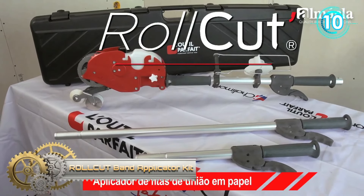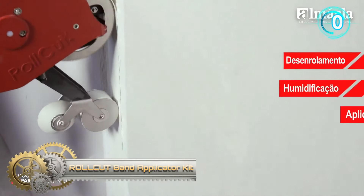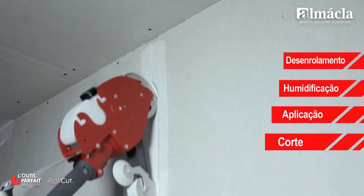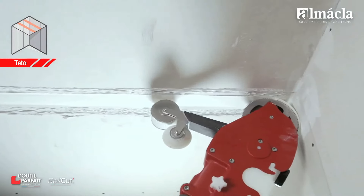RawCut's Band Applicator Kit. The innovative RawCut is a tool to easily and quickly apply strips on walls and ceilings, including corners, with a reach of up to 3 meters in height, without the need for scaffolding.